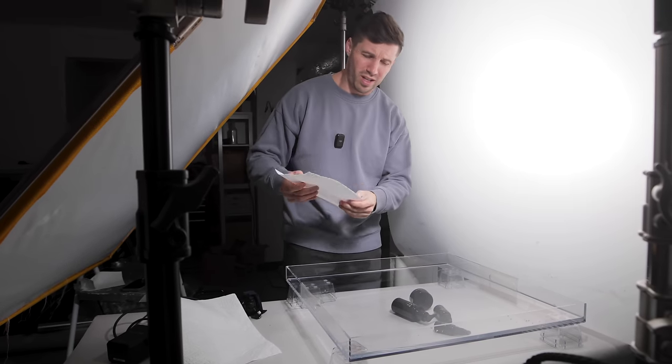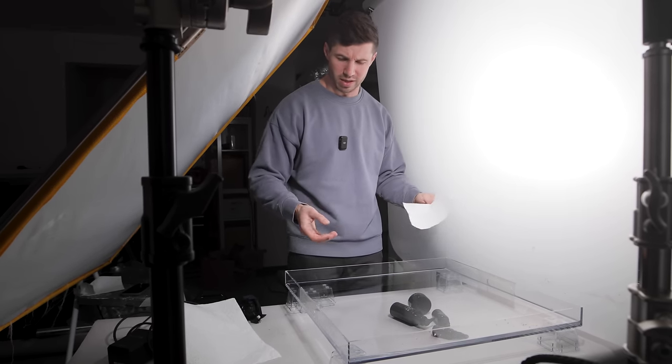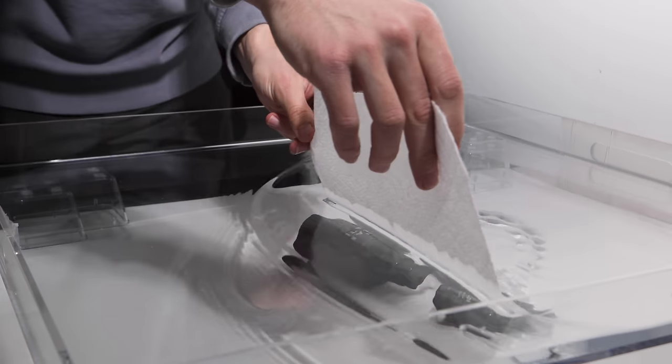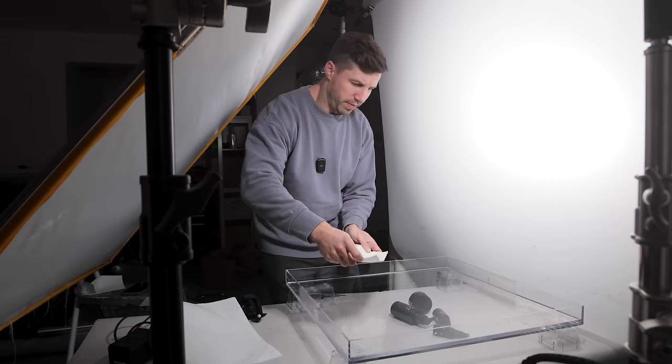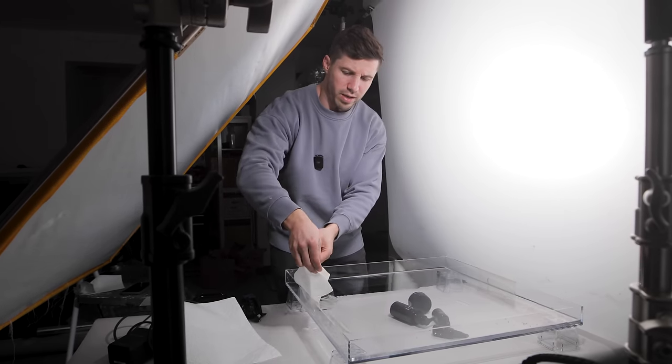A tip for when shooting with water: you're going to inevitably get stuff into the water and it's going to show up on the camera. Just take a paper towel and use it as a filter, dragging it across like so. You can flip it to the other side — it just helps clean up and capture anything on the top of the water.